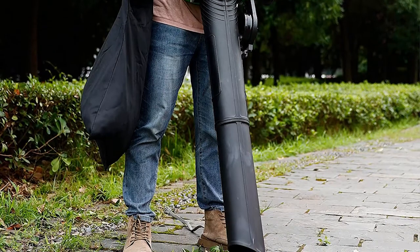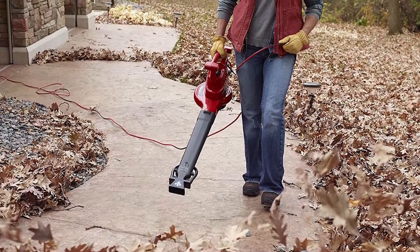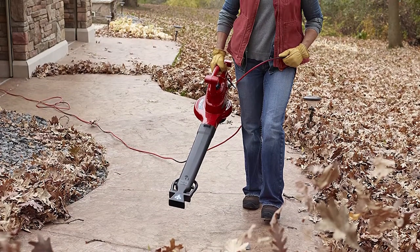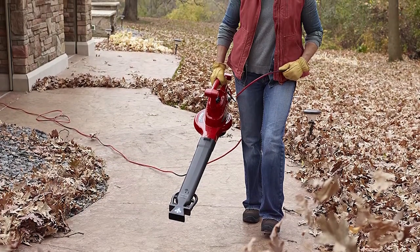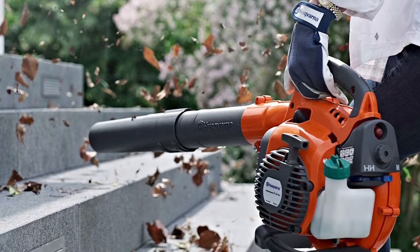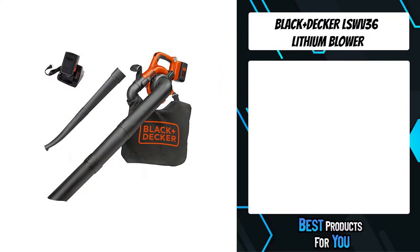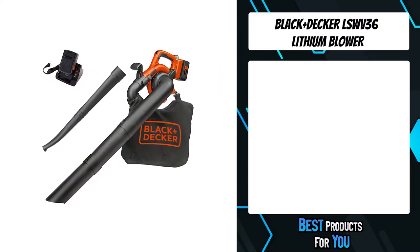Are you looking for a leaf vacuum mulcher? In this video I will show you the five best leaf vacuum mulchers based on my personal opinion and hours of research. If you want more information and updated pricing on the products mentioned, be sure to check the links in the description down below.